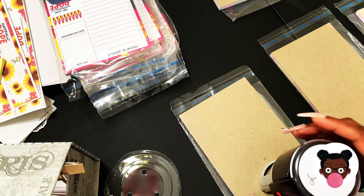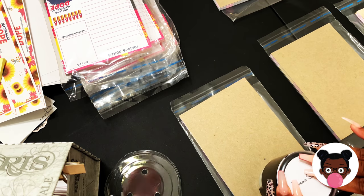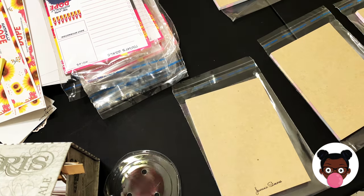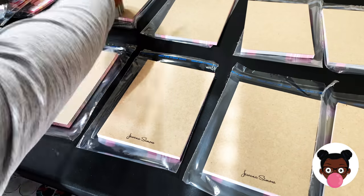I'm 50-50 on the stamp now after using it for a while. I'm really thinking about getting an embosser just because the stamp doesn't always go through or there might be excess ink, which can be a little bit frustrating.